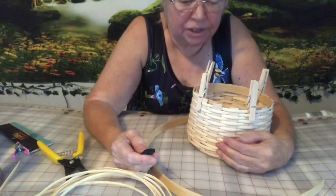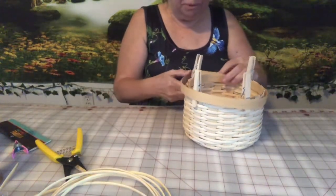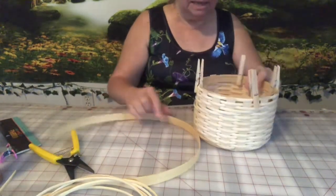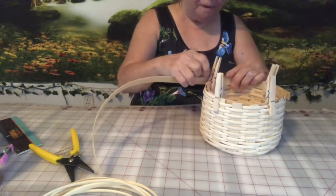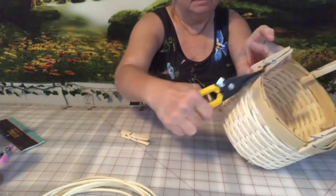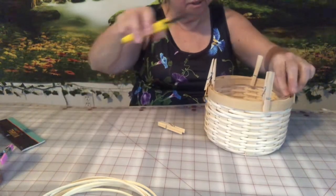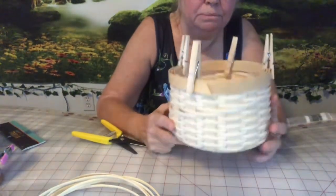I've got my basket just about finished. I've cut two pieces of three-quarter inch reed to go around the top and the bottom. I'm not sure what your measurement will be, but you need to overlap about three inches and cut two of the same length. I've got one already clipped inside, and I take the other one and work it all the way around. I always cut my ends at an angle — I think it looks nicer, like cutting a piece of ribbon — and I do the same on the inside. It makes it a little bit neater.